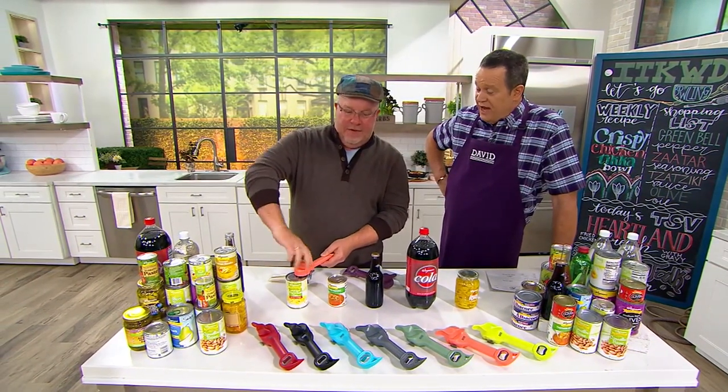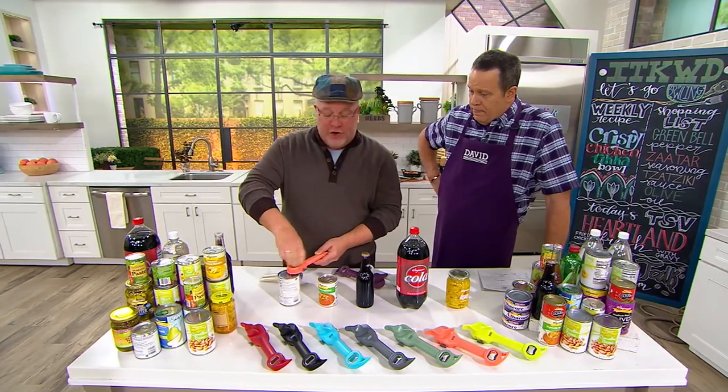Mark Charles, this is really a five-in-one. This is going to replace five tools in your kitchen — five tools in one — but do it safer, faster, and easier.